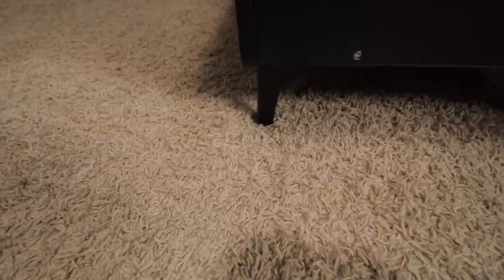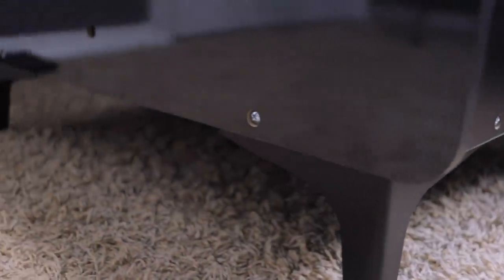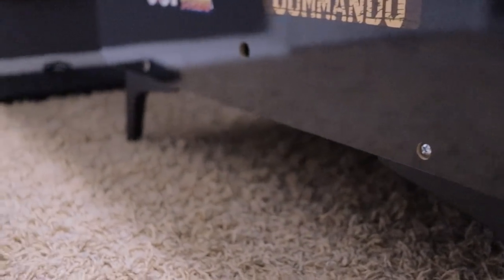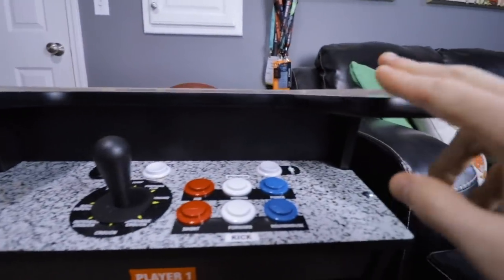First and foremost, I added the furniture legs that I mentioned previously in my review video of this cabinet. This raises the cabinet four and a half inches and brings it up to about almost 30 inches from the floor to the top of the play field on top of the table.